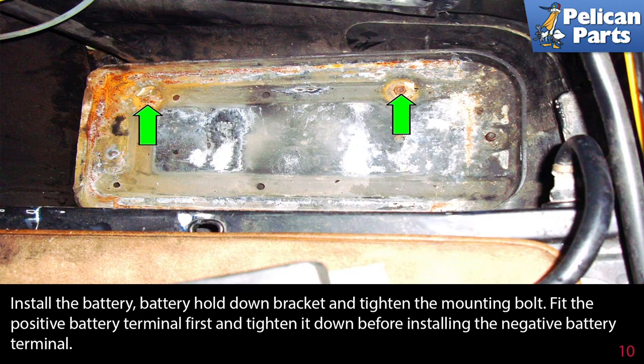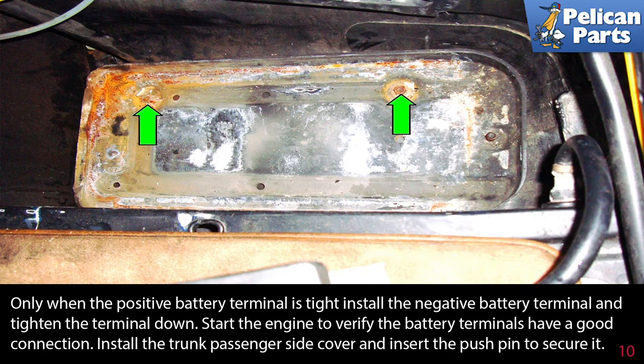Fit the positive battery terminal first and tighten it down before installing the negative battery terminal. Only when the positive battery terminal is tightly installed, then install the negative battery terminal and tighten the terminal down. Start the engine to verify the battery terminals have a good connection. Install the trunk passenger side cover and insert the push-pull pin to secure it.